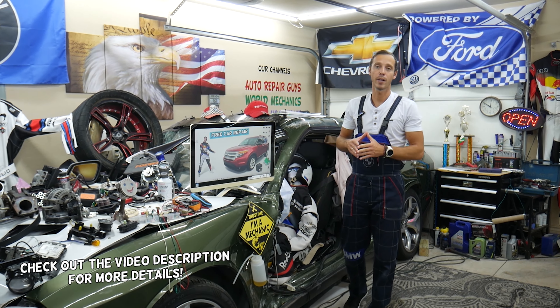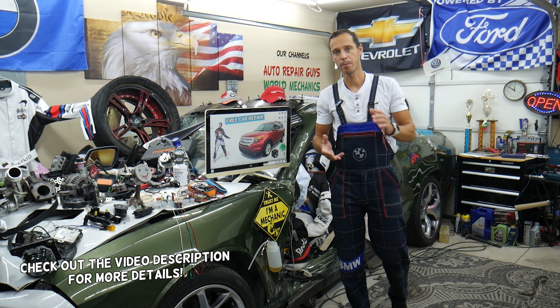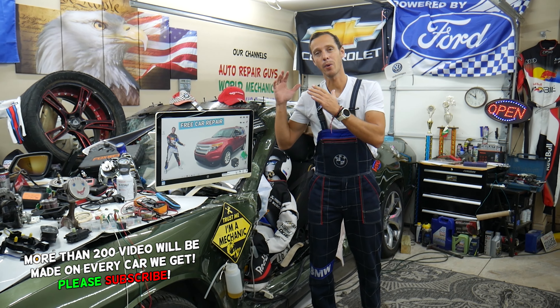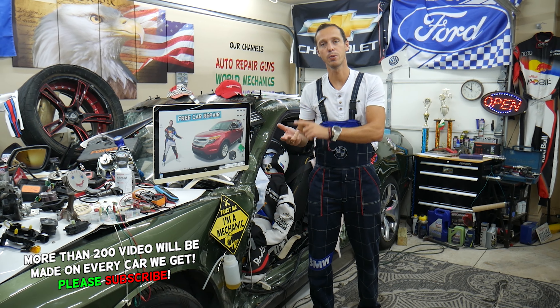Hey guys, make sure to stay till the end - we'll explain a common mistake people make when replacing fuses and relays that can end up with you spending quite a bit of money on diagnostic tools and parts that you may not need.